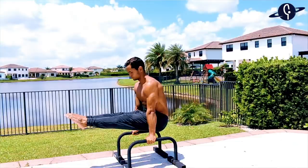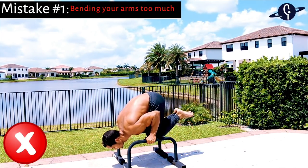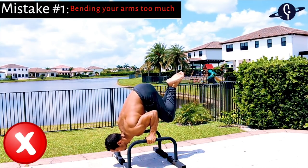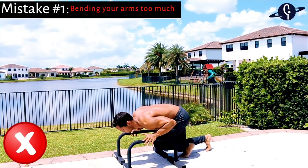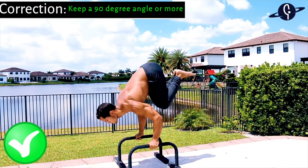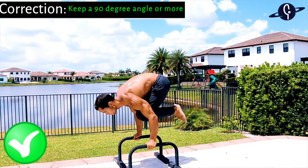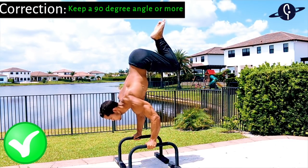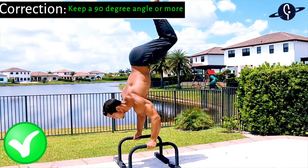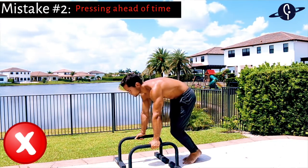The first common mistake for the bent arm L-sit to handstand is bending your arms too much and getting too low at the end of the transition, making it almost impossible to press up. To avoid this, don't bend more than 90 degrees. A good cue is to not think about bending your arms at all — just focus on leaning and stacking your hips on top of your shoulders. Your arms will bend naturally, but not as much.